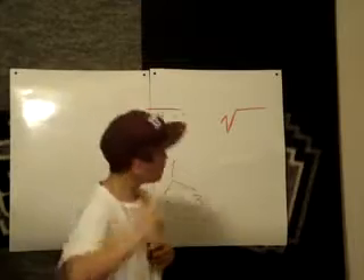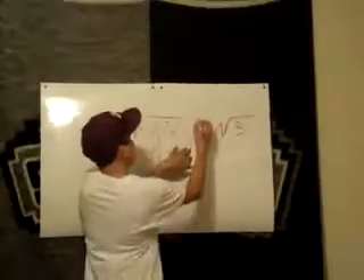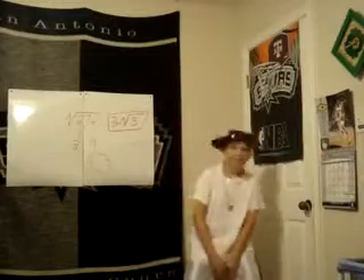The finishing product done by you and me is 3m times the square root of 3. Now all you gotta do is box your answer, and cruise through the rest like a gangster.